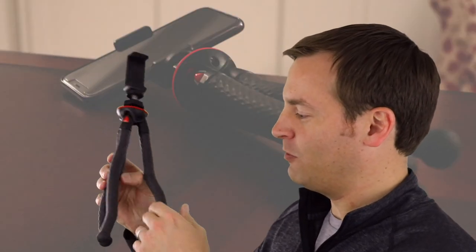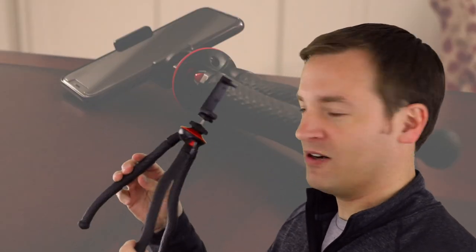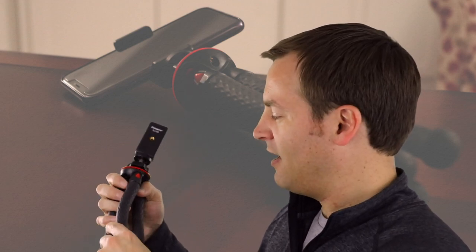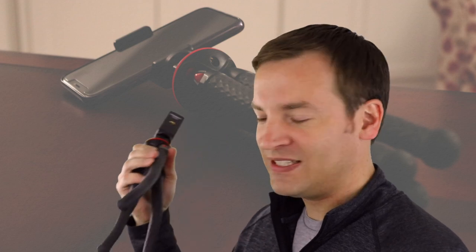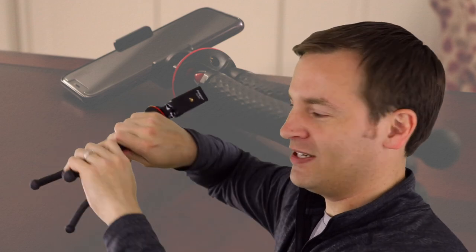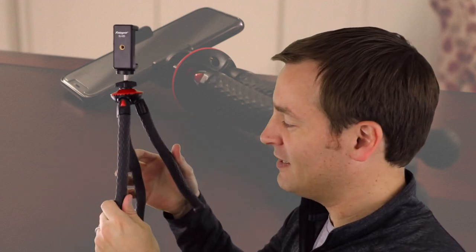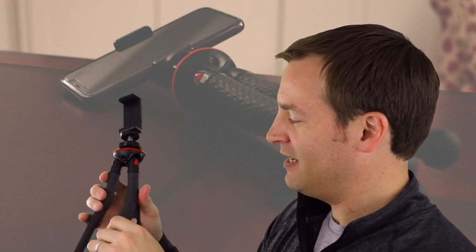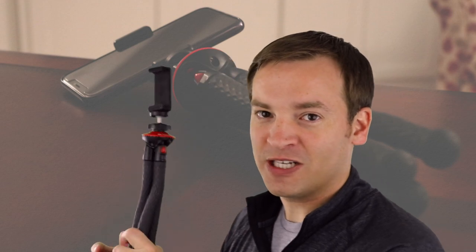I noticed that it's held up very well — I don't notice much wear or tear from all my use, especially on tree bark and such. They do have one warning out there: don't bend it back and forth over and over again. I'm guessing that might make it weak in a certain spot, but I haven't noticed any weaknesses yet. Very impressed with it.